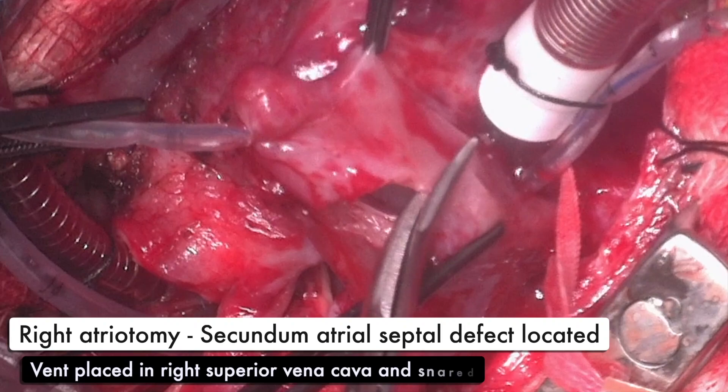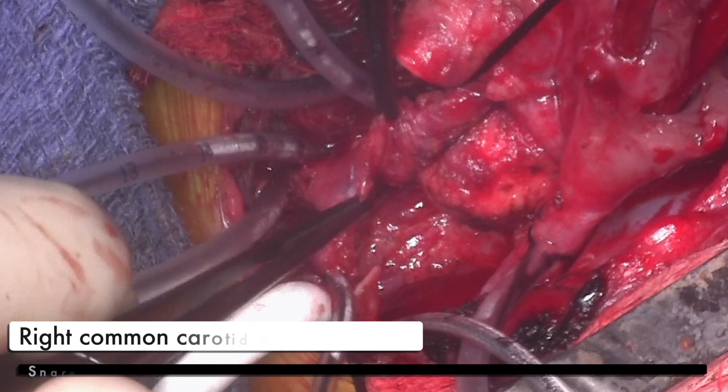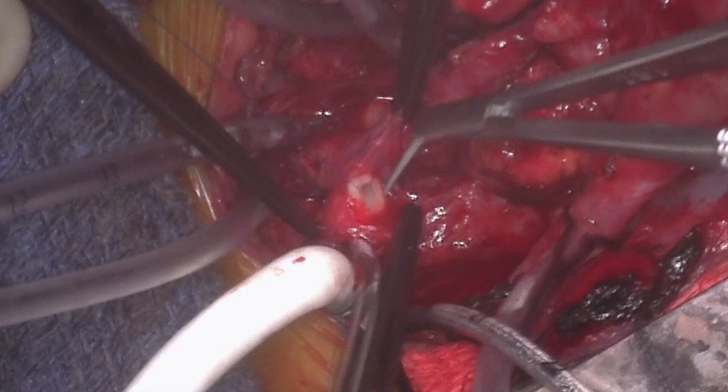The common carotid artery is isolated and opened longitudinally. The aberrant right subclavian artery is then anastomosed to the right common carotid artery in an end-to-side fashion with a continuous 8-0 prolene.